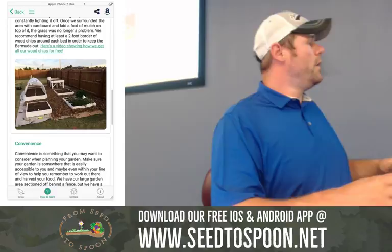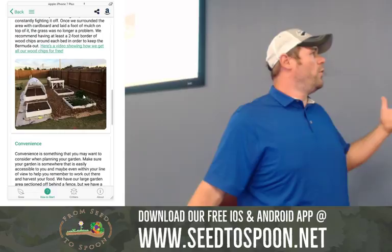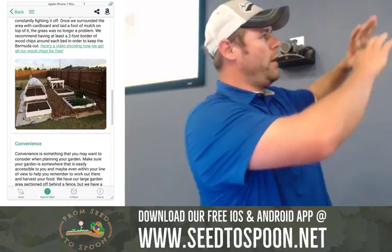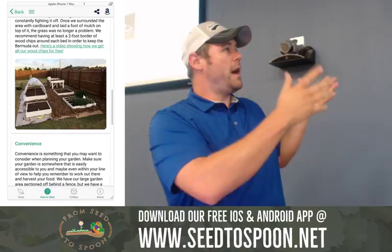As the cardboard begins to break down and as the wood chips begin to break down, worms come up and they start to help break that stuff down, and you end up with a really good environment to grow directly in the ground. We laid out the cardboard, then the wood chips, then scooted away the wood chips and built raised beds. Now we're starting to plant directly in those areas that have just had cardboard and wood chips for a few years because it's all broken down into really good soil, and we're planting perennial stuff that comes back year after year.